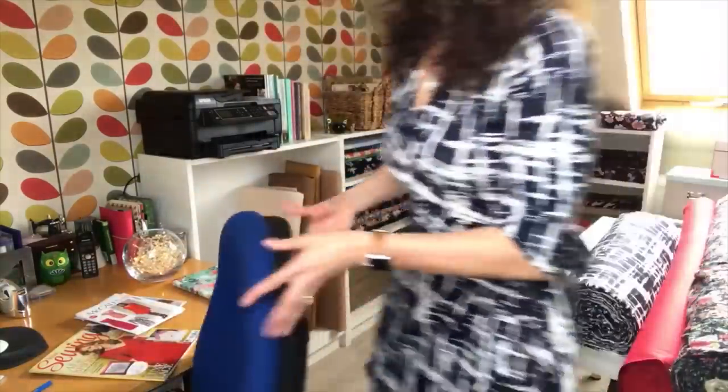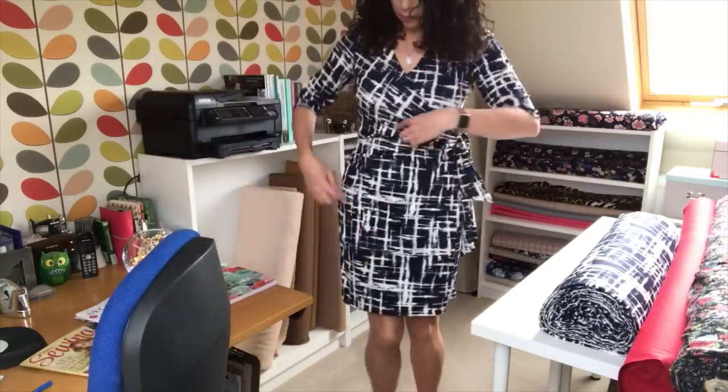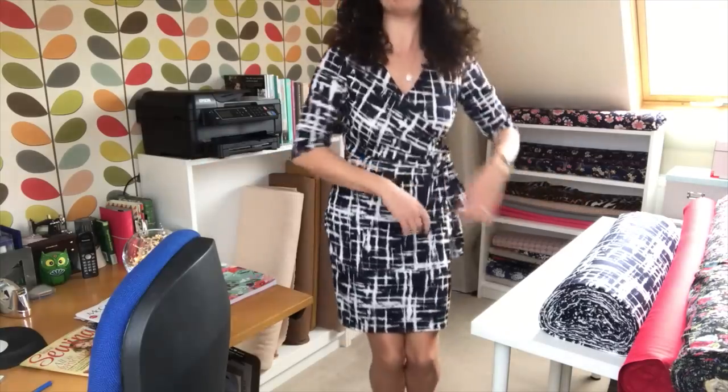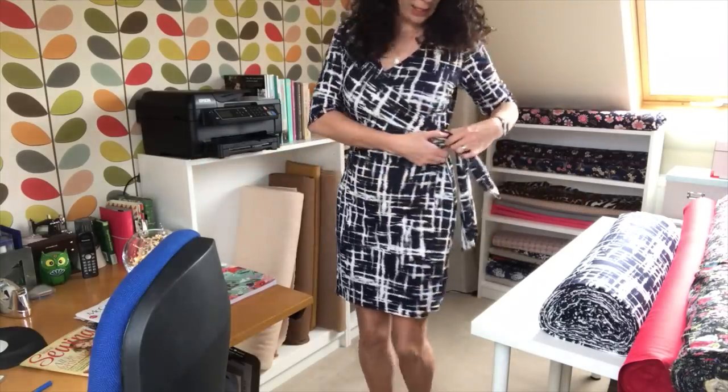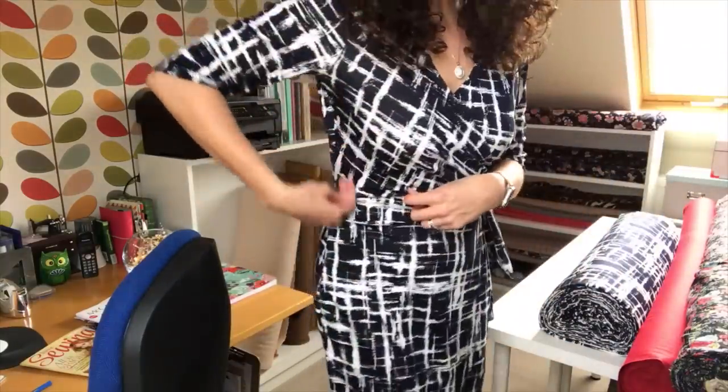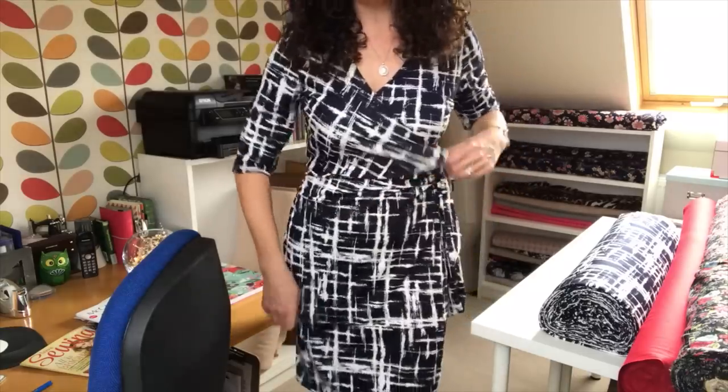I'll give you a quick look. It's actually a faux wrap dress so this part's sewn in here — I won't flash but you get the idea. It still ties at the waist but it's sewn underneath, so it gives you a little bit more comfort.